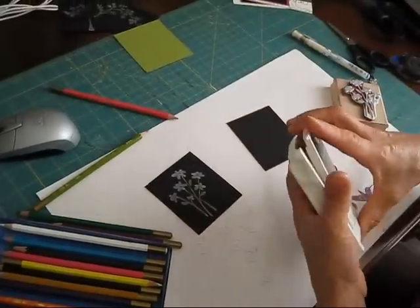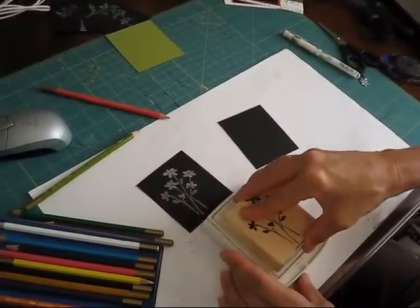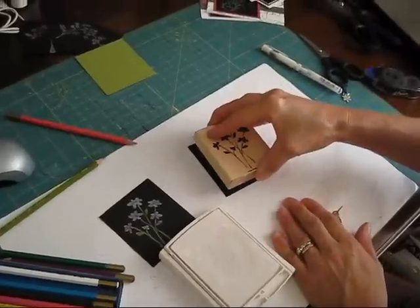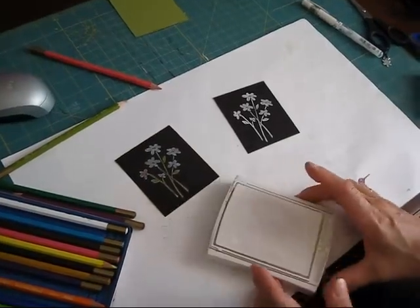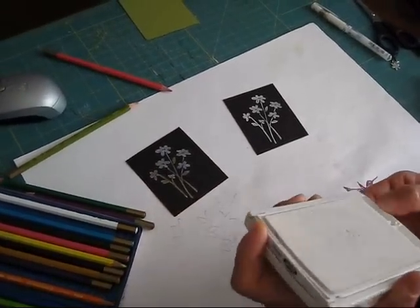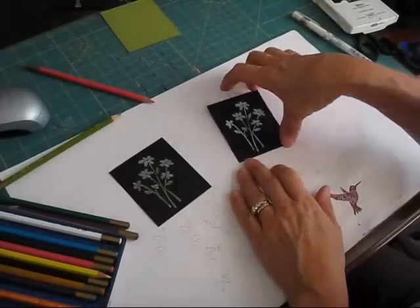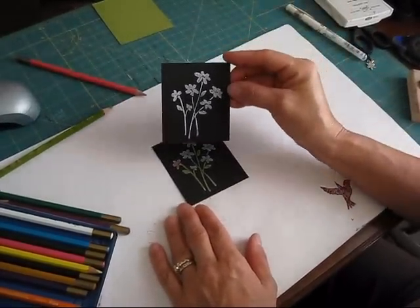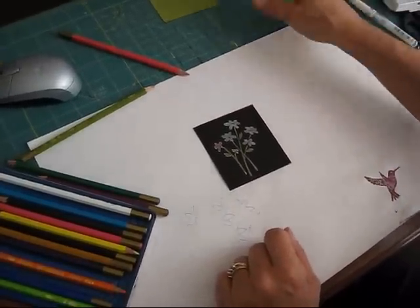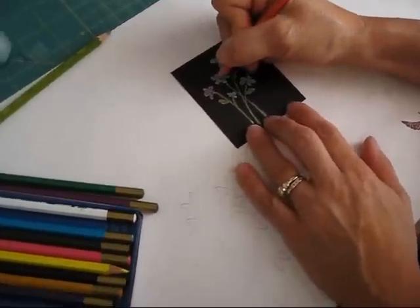The first thing you want to do is stamp your image with the white craft ink. Then you have to let it dry. To speed up the process, you can use your embossing gun to heat set it. But I started one fresh so I can show you from start to finish. This is just with the white craft ink.